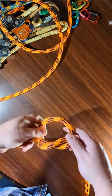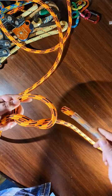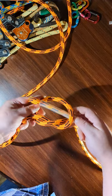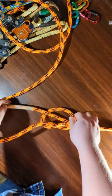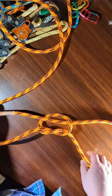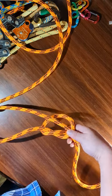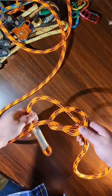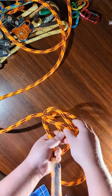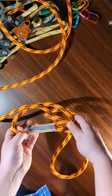The next step is to take the end and bring it under and through like that. Pull that through, and then once you have the loop, pinch that off and then take the end and put it under.